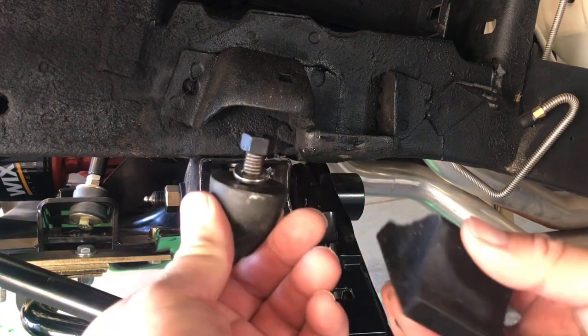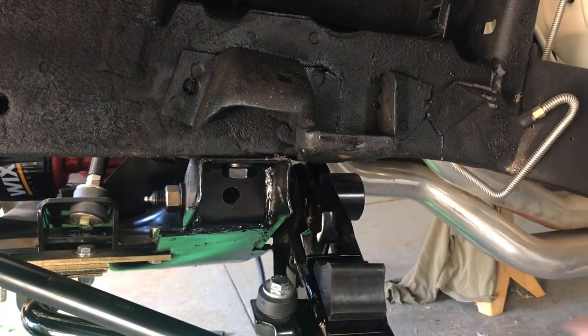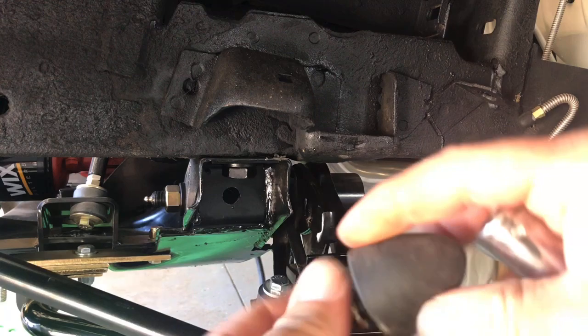Nothing too spectacular here. These are the bump stops. This is the lower bump stop, and this is the upper one.